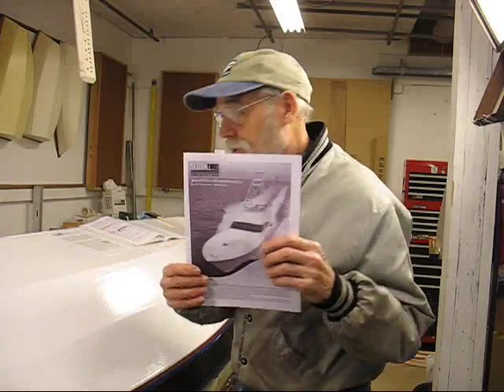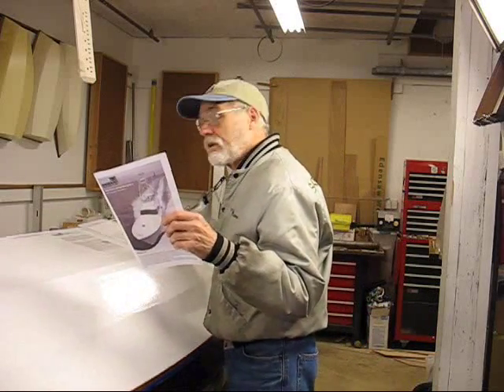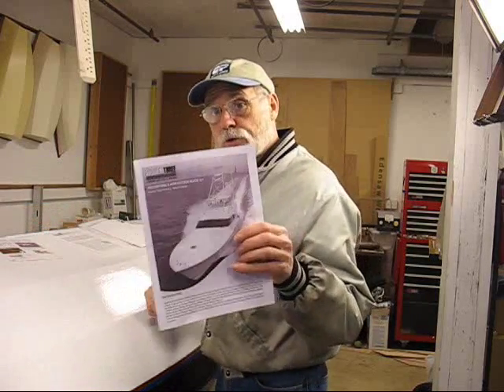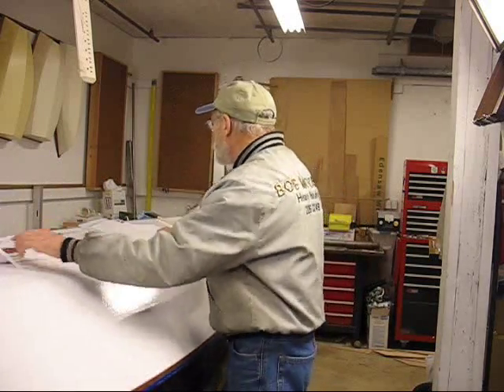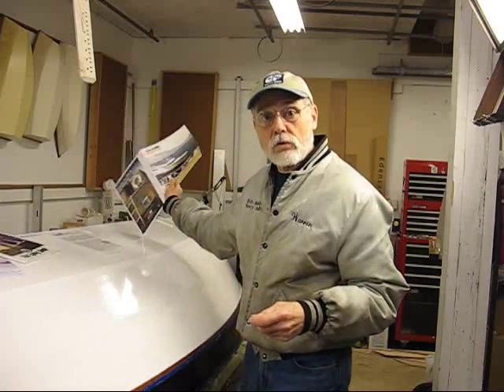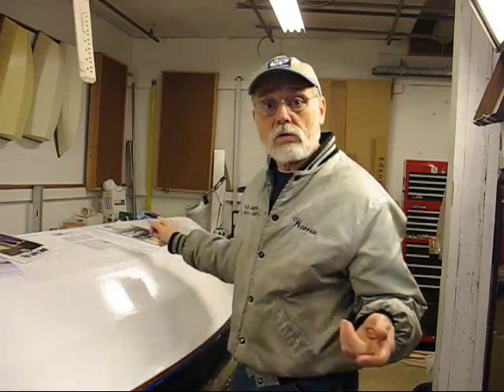All of these pamphlets are available online at System 3. They've got their paint pamphlet on how to use their paints and primers, their epoxy book with all kinds of hints and tricks, and you can order online from them or from your local System 3 dealer like Chuck down at Duckworks.